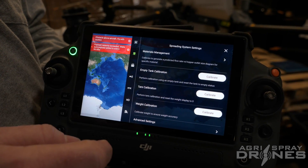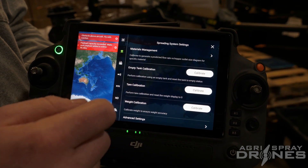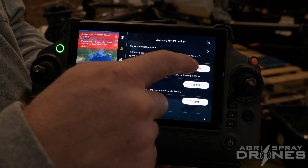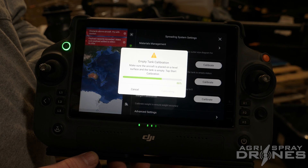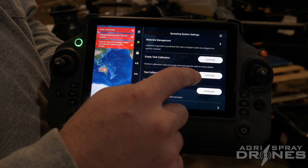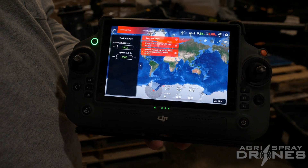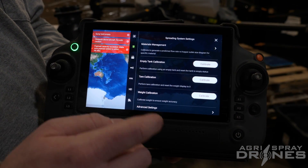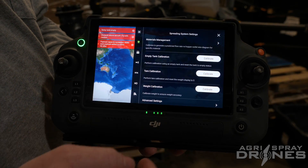Empty tank calibration — just make sure your tank is in fact empty. If you look inside there's nothing in there, and make sure your spinner for empty tank detection is actually spinning. Just hit Calibrate, Start Calibration, give it a second, and it'll do its job. Now we'll do a tare calibration. If you back out you can see we have pretty much zero pounds right now, so we don't have to do a tare calibration because the tank is reading zero pounds. But if it's not, this is where your tare calibration comes in handy.